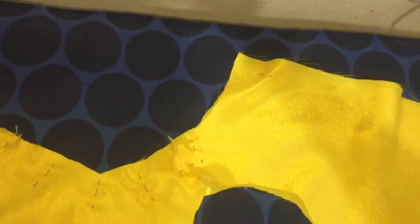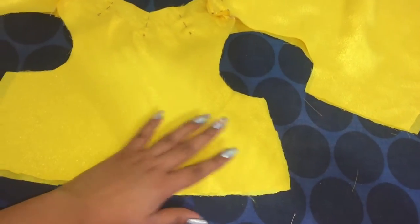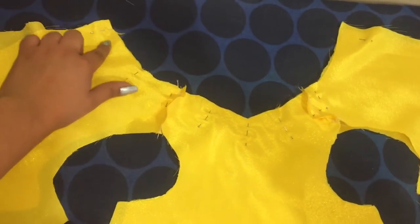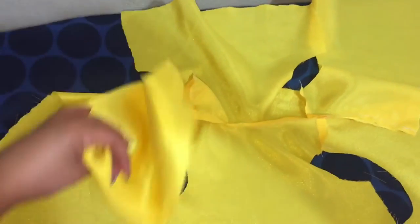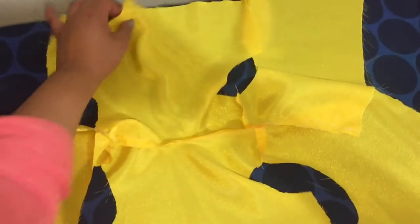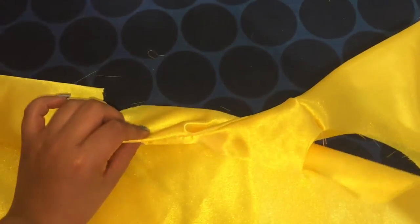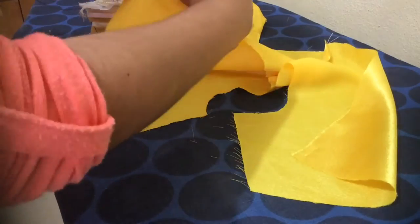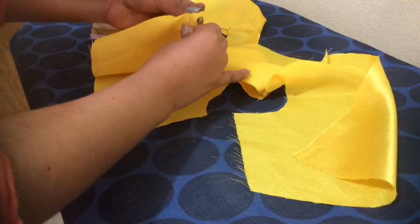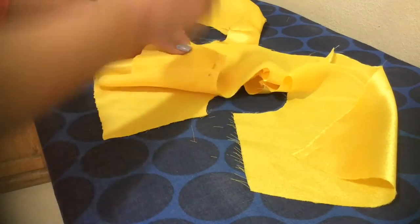As I said before, everything has to be double, that's why I joined the two pieces like so and I will sew them down by the neck. Making it double will help me to have a better result at the end and make it look polished. Now very carefully I'll be joining each of the four sides under the armhole, and that way I will sew them down.